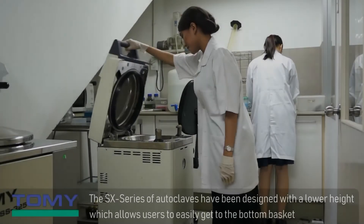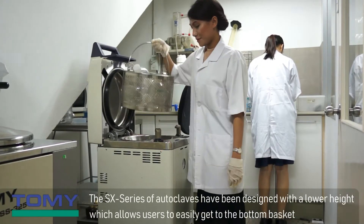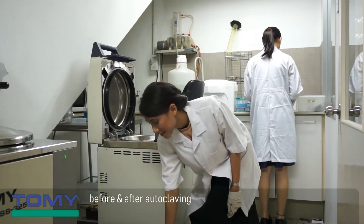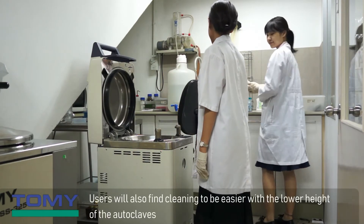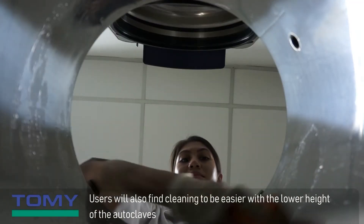The SX series of autoclaves have been designed with a lower height which allows users to easily get to the bottom basket before and after autoclaving. Users will also find cleaning to be easier with the lower height of the autoclaves.